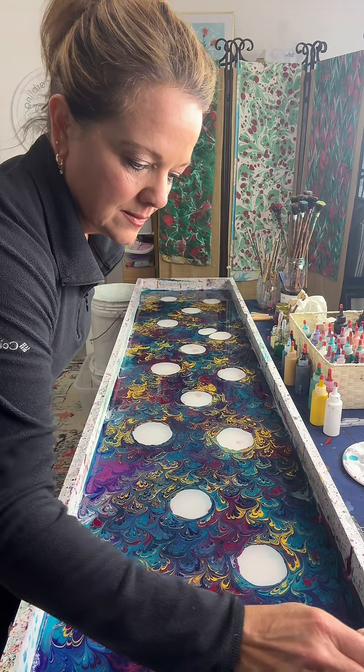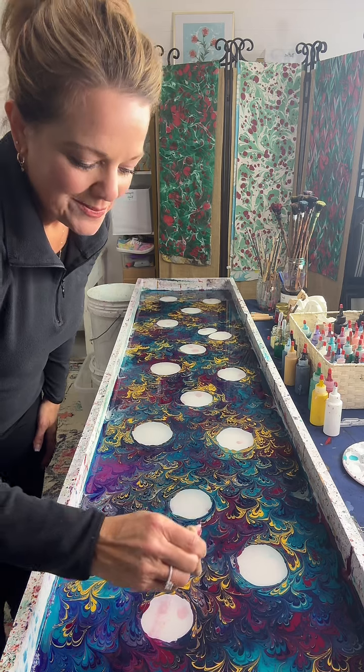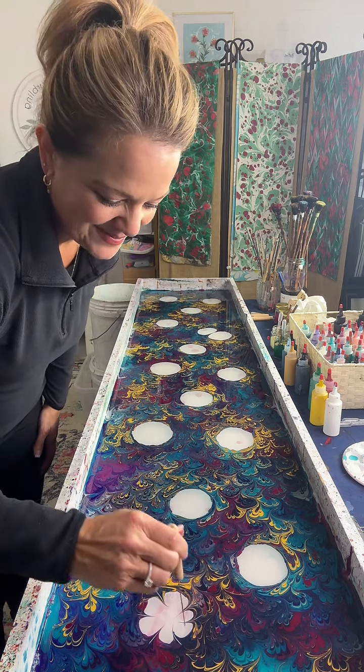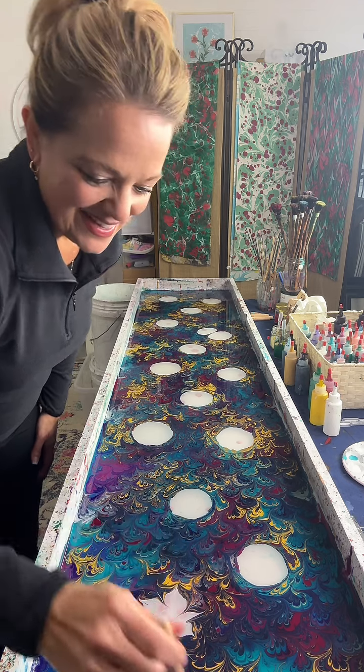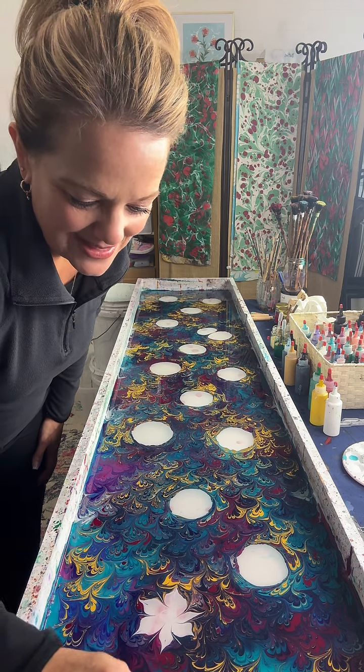Katya3333 wants to know, are there any other types of art activities you like to do? This is pretty much it for me because I spend so much time doing it. If I have any other time left over, it's wanting to get outside and do something outdoorsy.